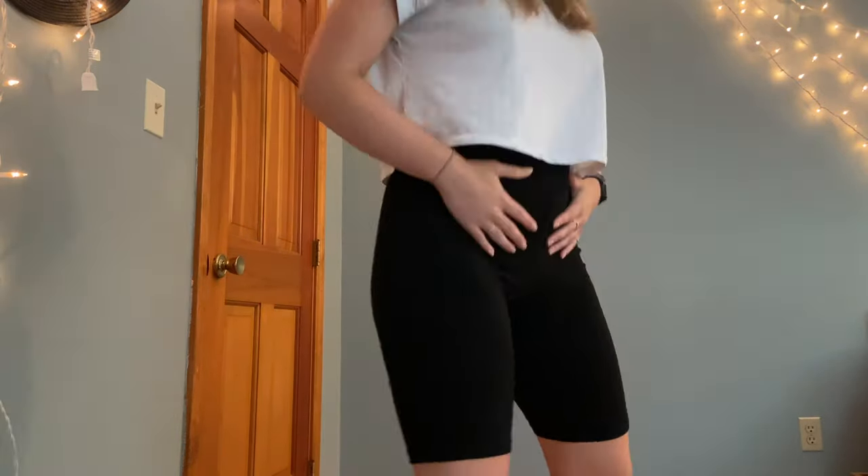First we have these biker shorts. They're super high-waisted, which is kind of nice. They have pockets on both sides, a nice long length, and they're cotton material so they're pretty comfy — good for lounging around. I wouldn't say these are good for any real activity. I got the medium and they're comfortable, not tight at all, but I probably could have gotten the small because around here there's a lot of extra material. They were like seven or eight dollars, so can't go wrong with some comfy bike shorts for the summer.